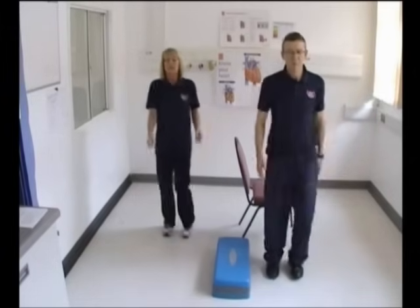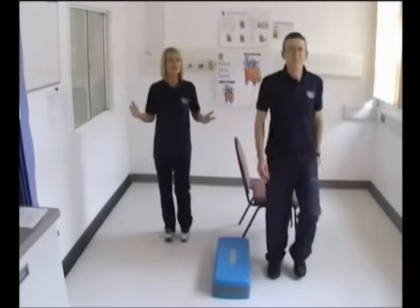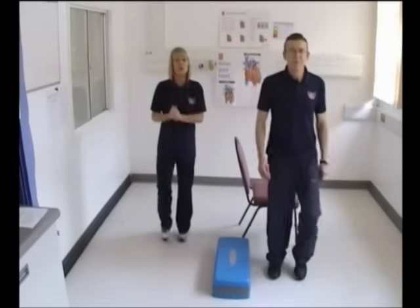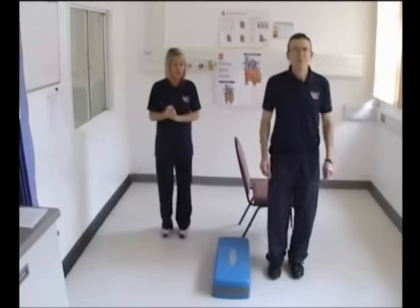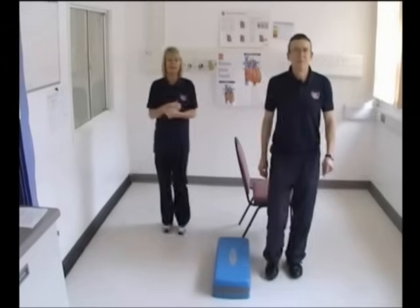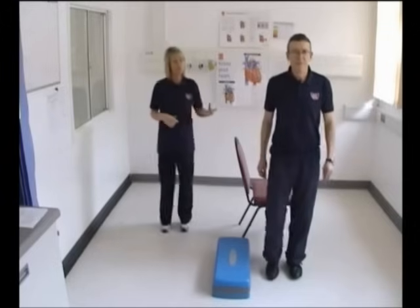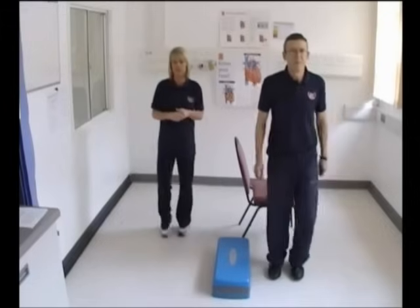That was your warm-up. For some of you, as we said, that may be enough and that's perfectly fine. You can have a little walk, get the kettle on and have a little break if you wish. If you want to continue and do some of the other exercises, stay with us, grab a drink and we'll go through some of the main exercises.